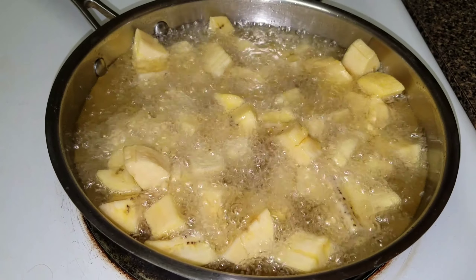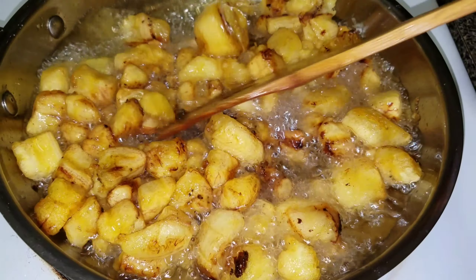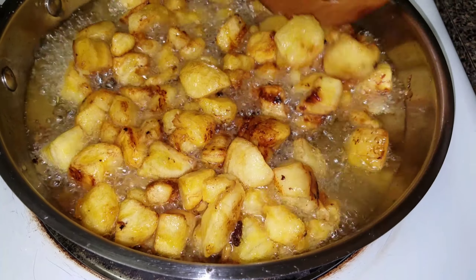You want to make sure you keep turning this so it doesn't get burned, especially when you're using a ripe plantain.